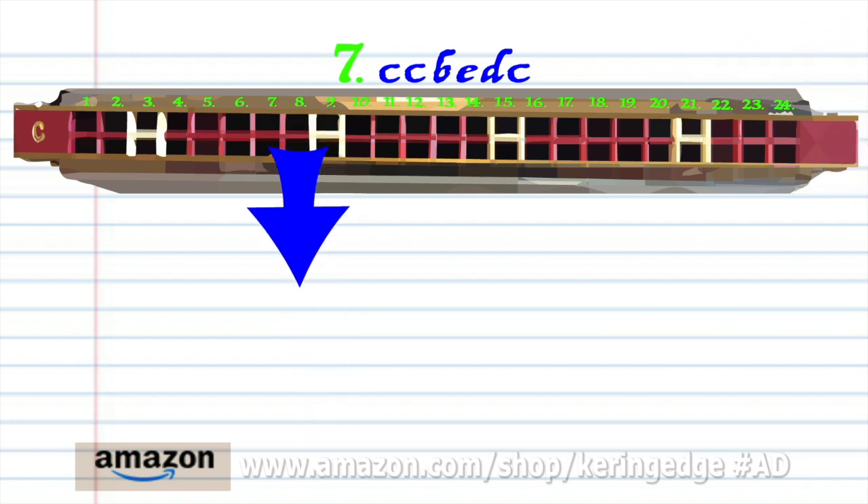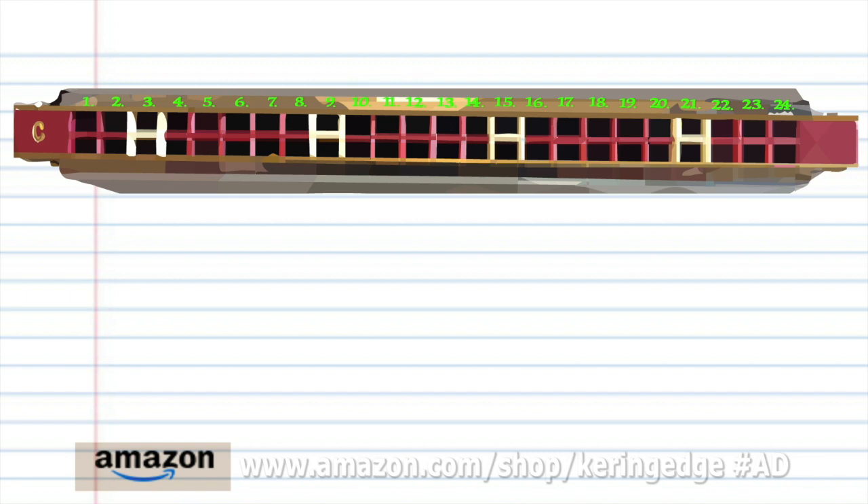Now try putting all the phrases together. And there you have it.